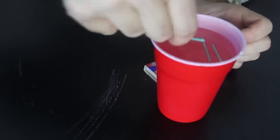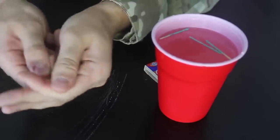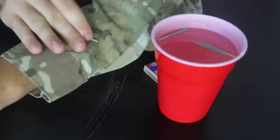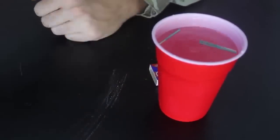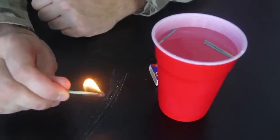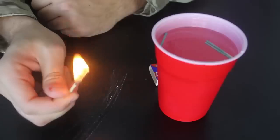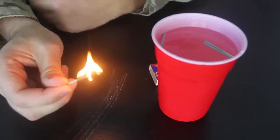Let's try another one. Take it out, wipe off all the water as much as possible. Let's strike it. Boom! Two in a row, working pretty well. How amazing is that? Waterproof matches — underwater matches.